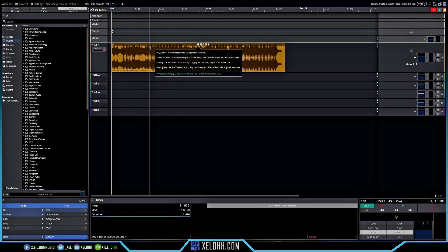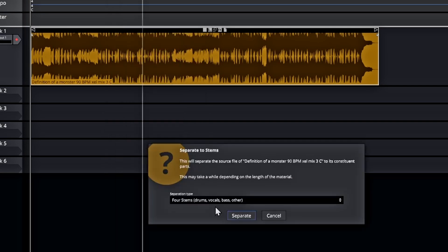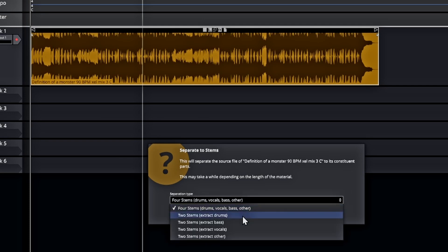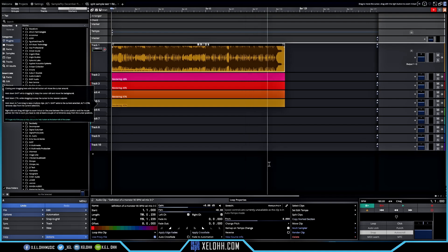To do stem separation in Waveform, you right-click on the audio clip and it gives you an option that says 'Split to Stems.' You need the full or pro version of Traction Waveform — you can buy it separately or get the pro version. It gives you an option to extract drums, vocals, bass, or other. I'm going to do all four and hit Separate.